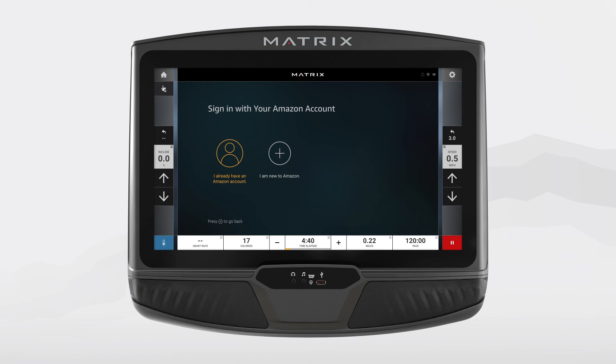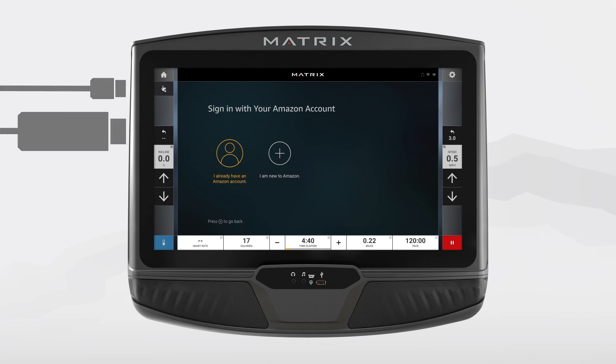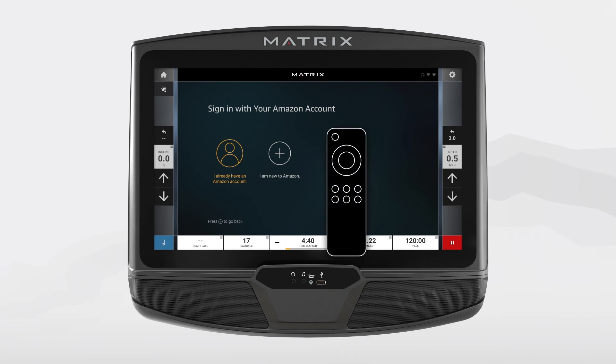You can also connect a media player to the console. In this next example, an Amazon Fire TV Stick is plugged directly into the HDMI input and is being powered from the rear USB port. In order to navigate through the steps and select a show, you will need to use the Fire TV remote to control the media player. Once you've connected your preferred device, the HDMI app allows you to work out to whatever keeps you motivated.